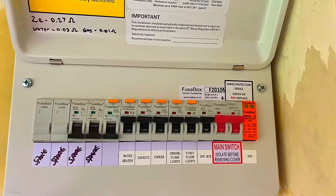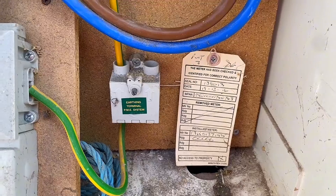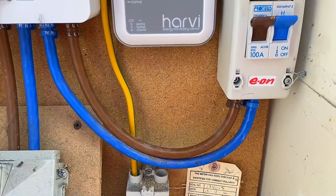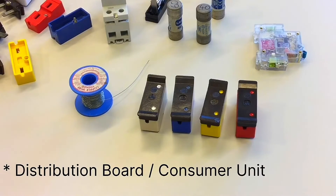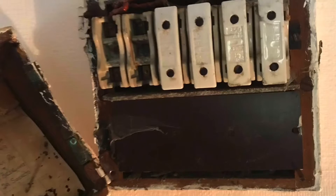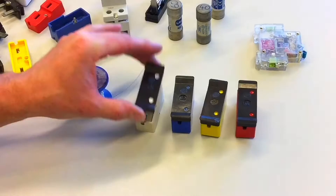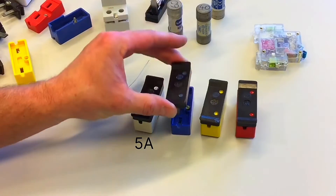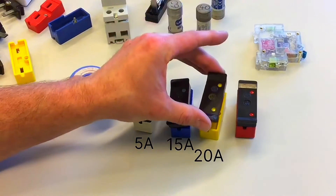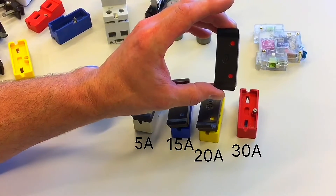One of the early take-home tasks I'll be setting my learners is to look at their distribution board and their earthing arrangement, and take some photographs. Earthing arrangements are covered in two of my other presentations looking at TNS and TNCS. I'd also expect students to find a distribution board with older style overcurrent protection devices — rewireable or cartridge fuses — using the colour scheme: white for 5-amps, blue for 15, yellow for 20, and red for 30.